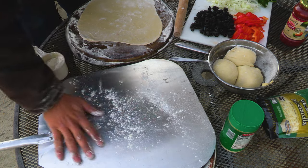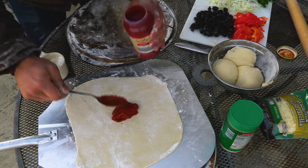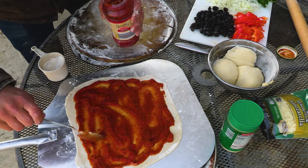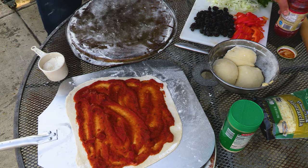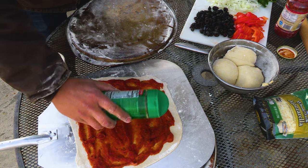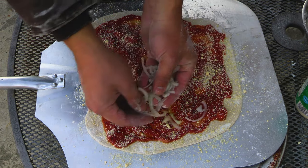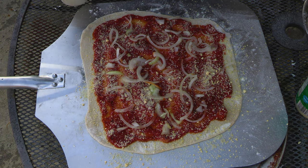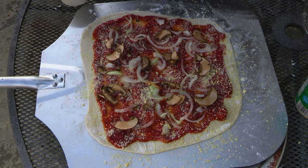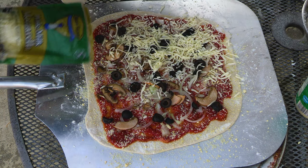Light dusting on this. I love sauce on my pizza. I'm gonna start with a little sprinkle of some parmesan, put on some onions, a few mushrooms, black olives, and whole milk mozzarella today.